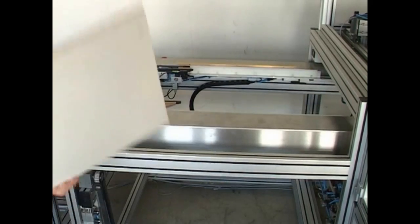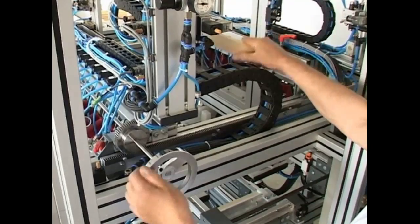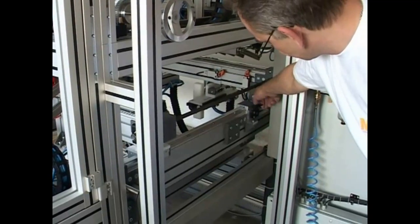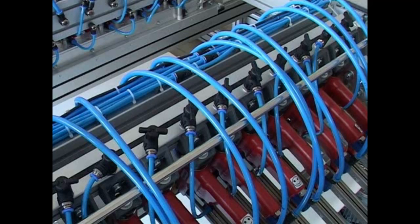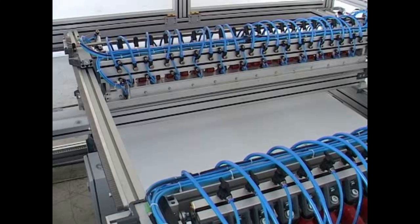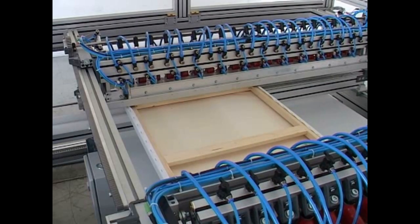The changeover for different sizes of frames only needs a few handgrips. Collets and nippers for fixture secure the position. Clamps then stick the first two sides of the painting substrate to the frame, and the automate delivers the half-covered frame to the next station.